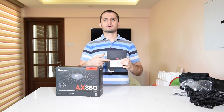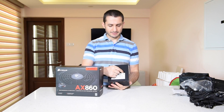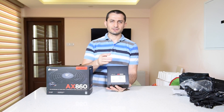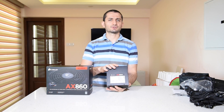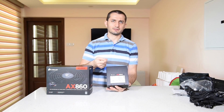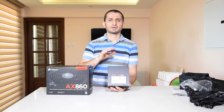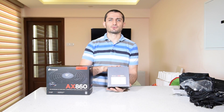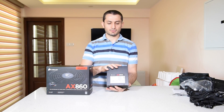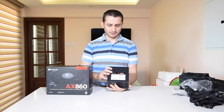This particular model has another version which has a little 'i' here, which stands for intelligent, and it comes with a Corsair Link plugin. It's a hardware USB plugin that you attach to your motherboard, along with Corsair Link software which you can use to configure and monitor your power supply. But this particular one does not come with that option.